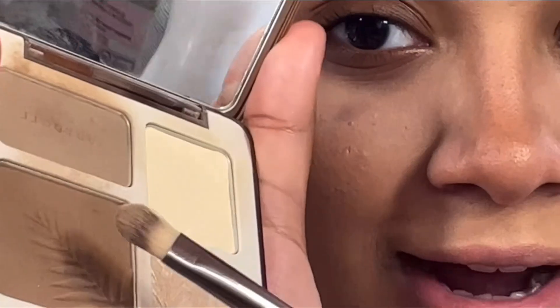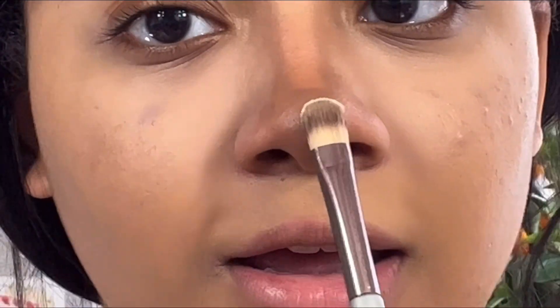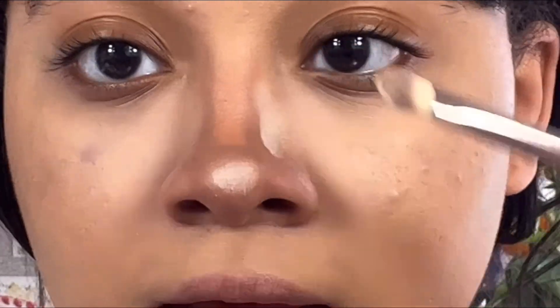I'm going in with this deep brown color, knocking some off, and doing a line right here — a brown line and then a little dot right here — because I really like that button nose effect. Then I use the same deep brown color and brush up so you can already see the button nose effect happening. To set everything, I press in that really light color so the makeup is set.